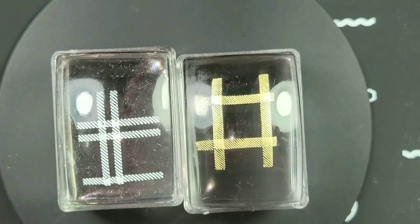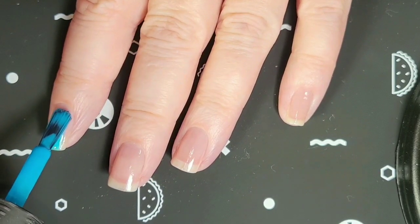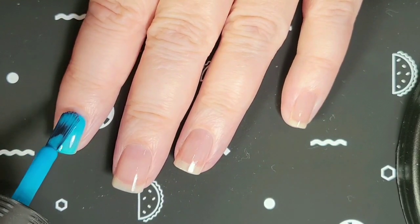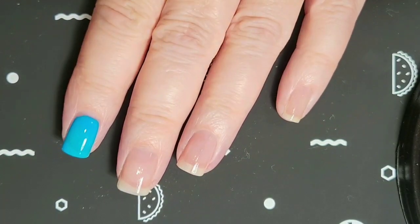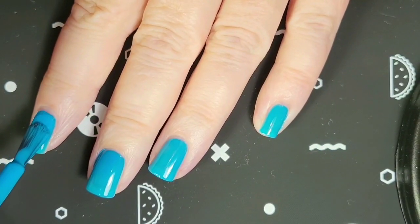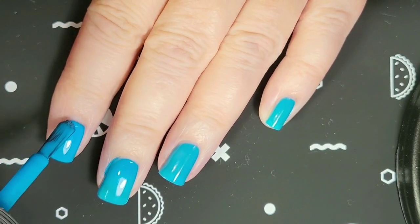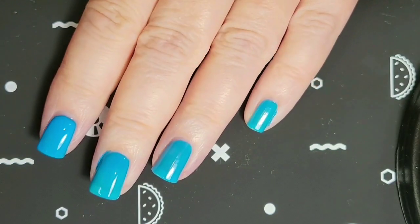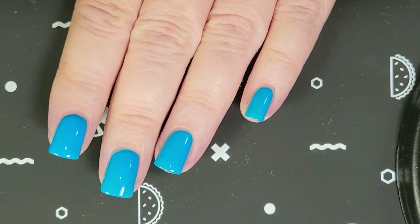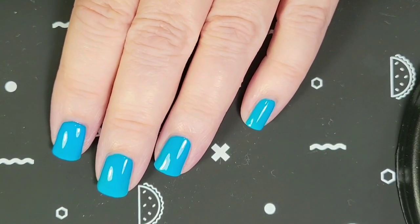Here we go — I am going to paint all of my nails this color. Here is the second coat. I'm thinking it actually looks good in two coats, so I don't think we're going to need a third.